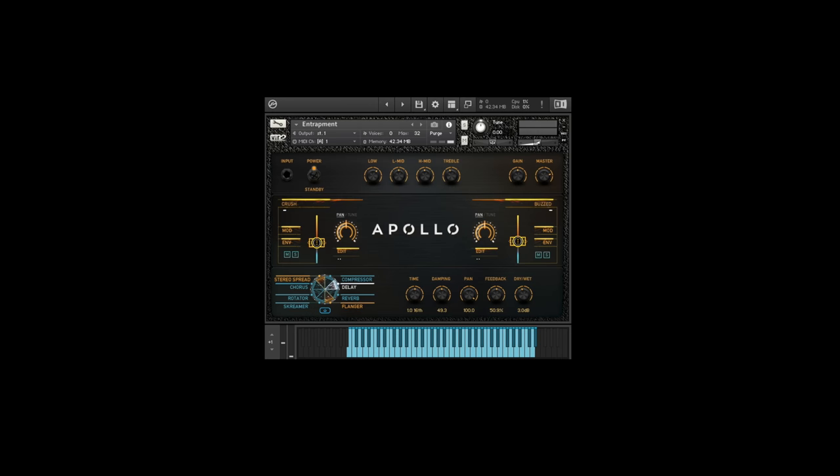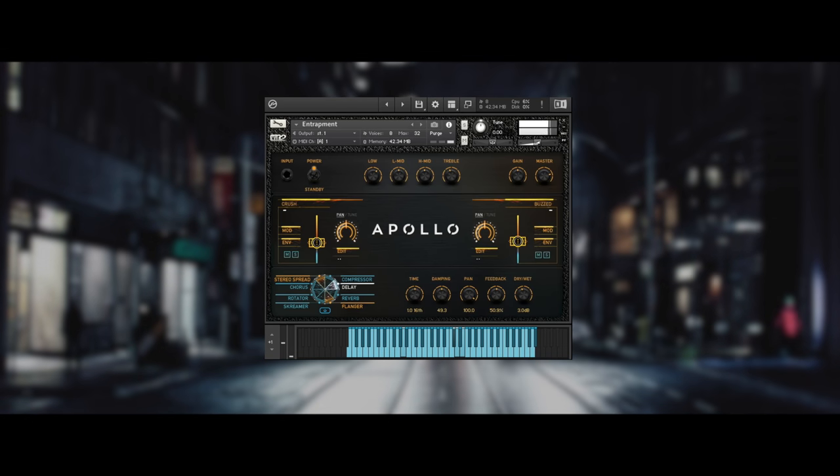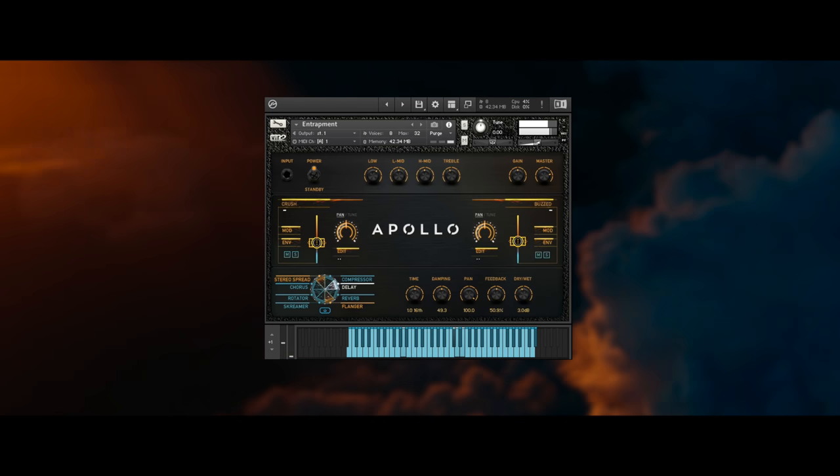A huge, ever-expanding wall of sound. Some give off a vibe similar to the movie The Dark Knight. Others sound uplifting like heaven, while some dive into the otherworldly. Each one has its own unique tonal personality.